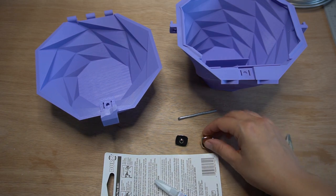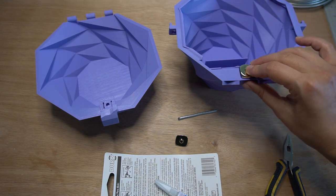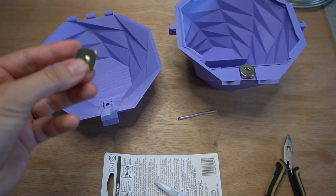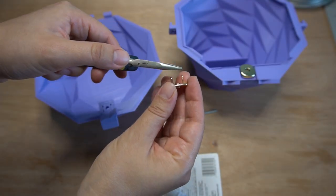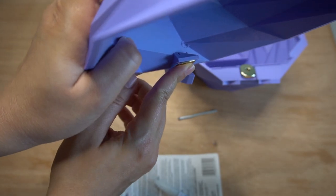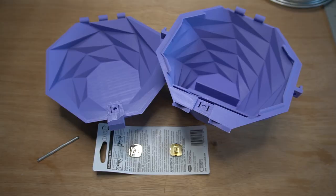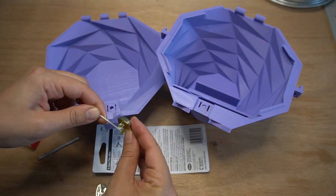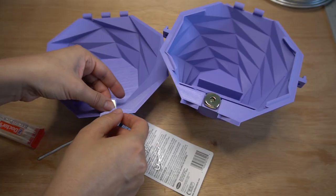Now we are going to put in the magnet snap. The snap with a hole goes on the bottom, and the other one goes on the lid. Make sure the prongs are straight, fit in, and are perfectly flush. Make sure there are no supports inside. Apply super glue on the prongs — toothpicks are very helpful. Place it and let it dry for a day.